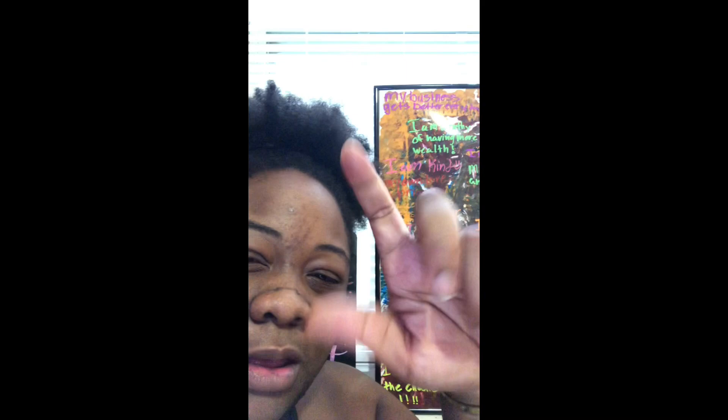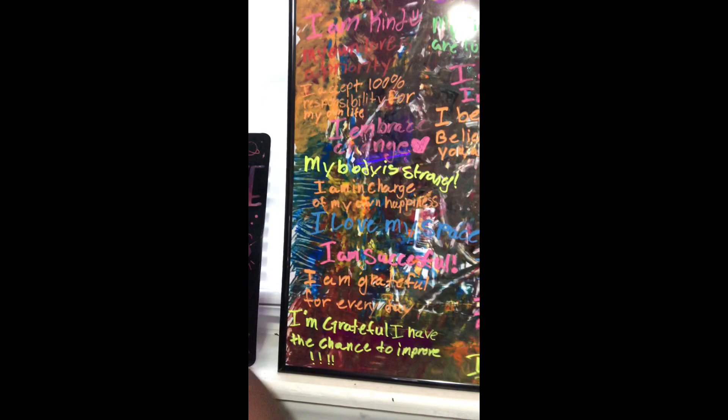I still love her, and I actually decided to turn her into an affirmation board. I have my different affirmations on here with the liquid chalk things, so I can erase them and put more on. I decided to do different colors to mean different things. Green means money, yellow means something I really need to focus on — like 'my body is strong,' 'I can and I will,' 'I am grateful,' 'I have the chance to improve.' The pink ones are kind of like my blessings — 'I am strong,' 'I am blessed,' 'I am successful,' 'I embrace change,' 'I am kind.' And then I have my orange ones.